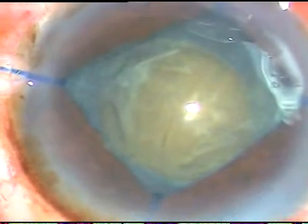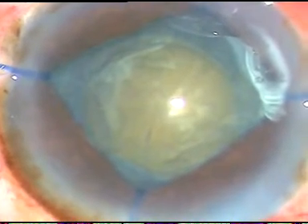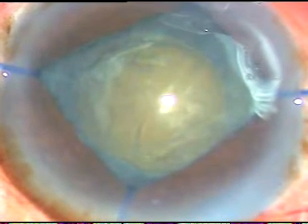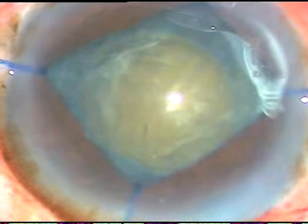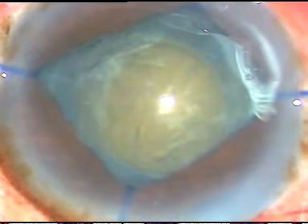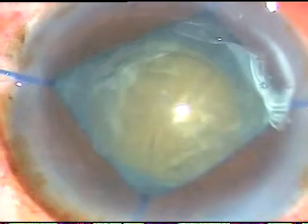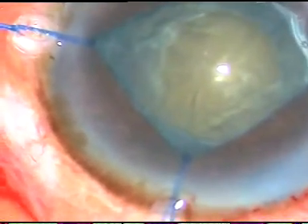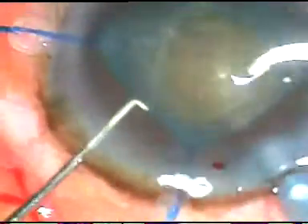Now is the time to enter into the eye with the phaco handpiece. I am using the Oertli Cataracts 3 phaco machine in this case. From the very beginning I am in phaco 2 mode where the power is 85%, flow rate is 45 ml per minute, and vacuum is 450 millimeters of mercury.